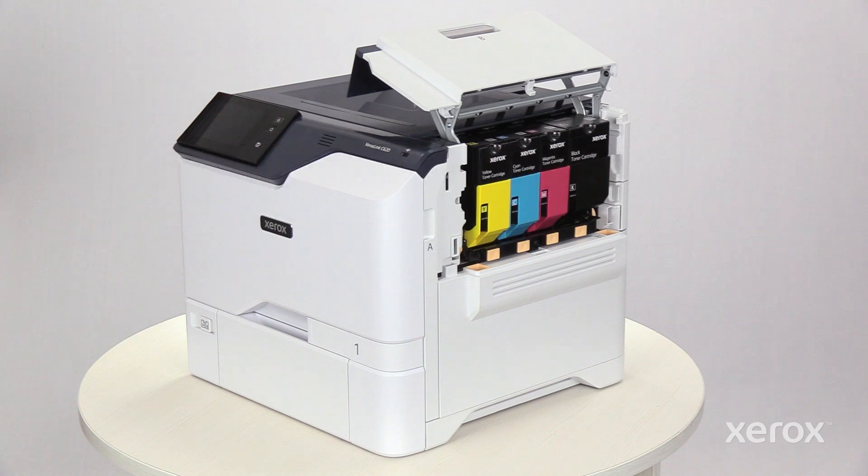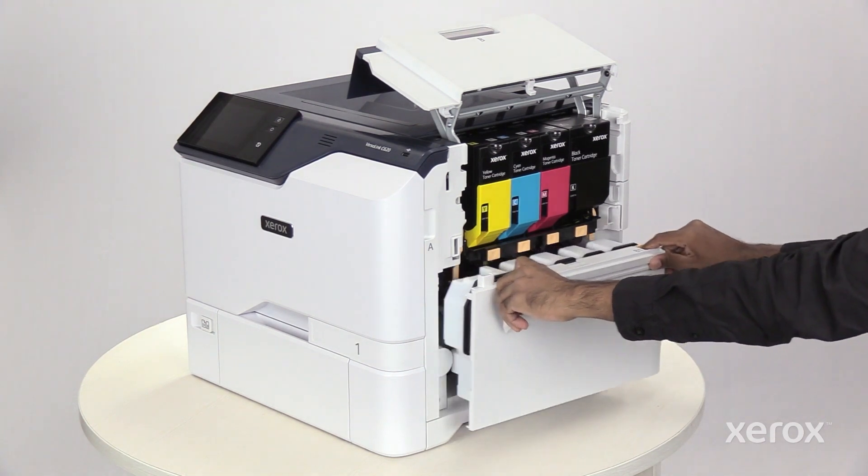To remove the waste toner container, hold the top of the container and pull it out of the printer.